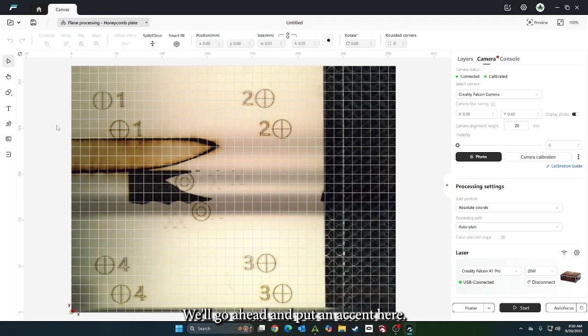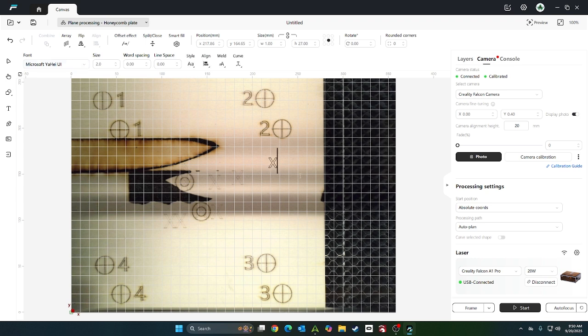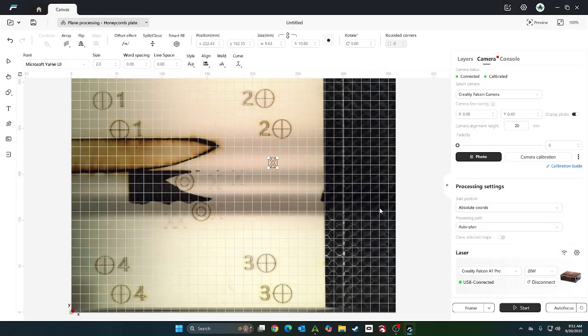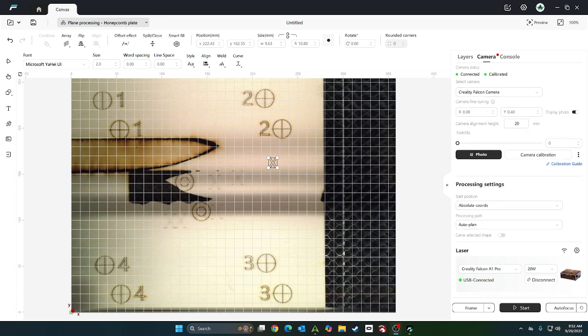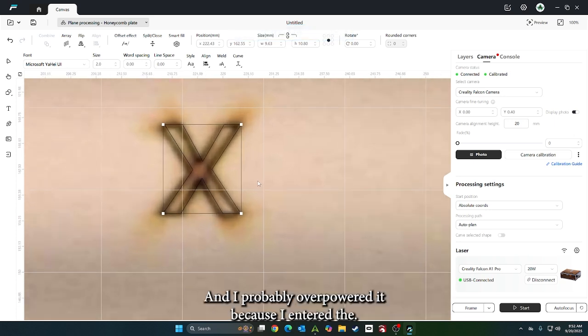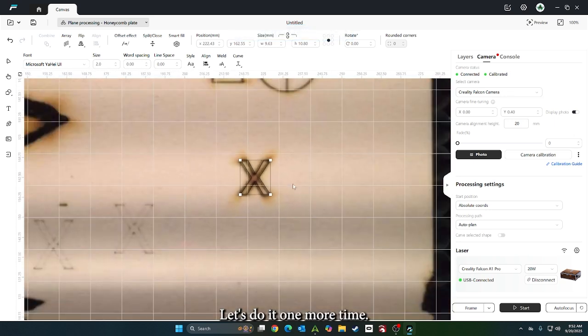We'll go ahead and put an X on here, autofocus it, and go ahead and start it. Now that's done, let's zoom in and take a photo. I probably overpowered it because I didn't set the settings right, so let's do it one more time.